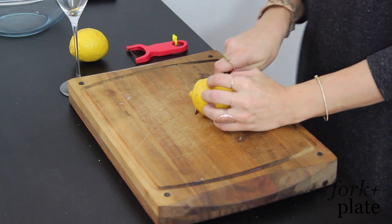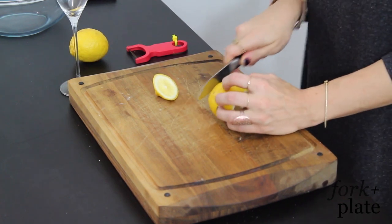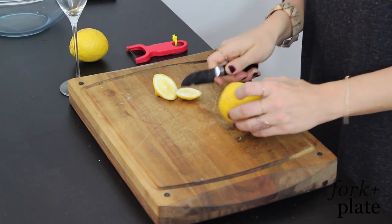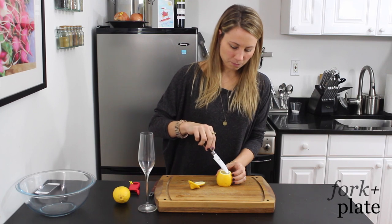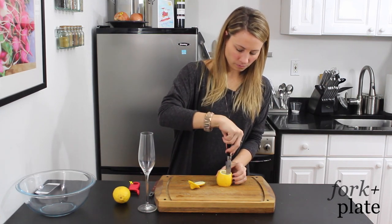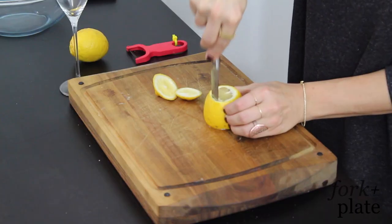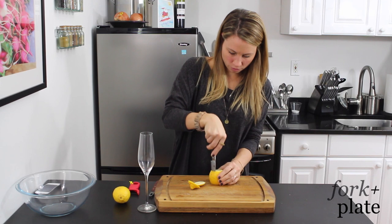You're just going to cut off the bottom half of your lemon, and then you're going to cut off the top part. Then you're going to stand the lemon up and you can see the part between the flesh and the pith. You're going to put your knife there and just carefully go around, keep turning the lemon.